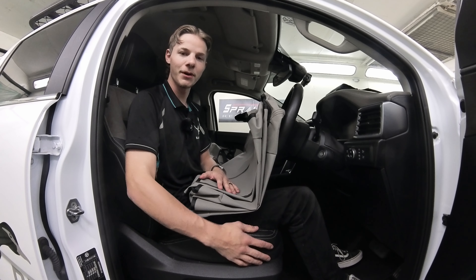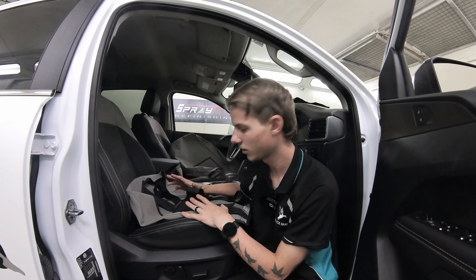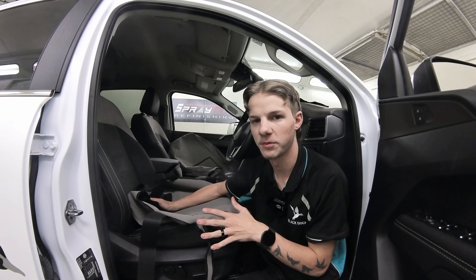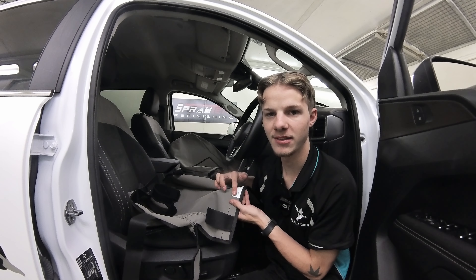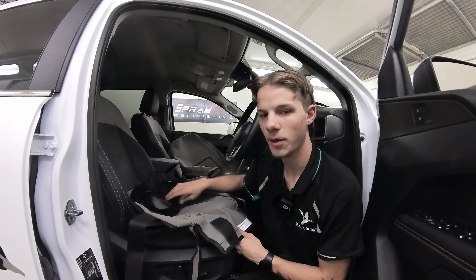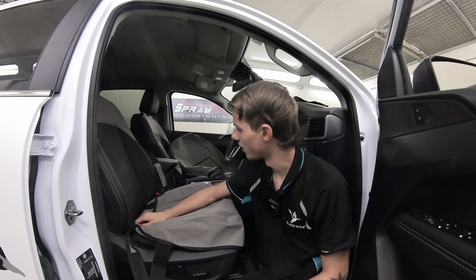First we'll begin with the driver seat base. You'll notice there are a lot of velcro strips all attached — just unattach all those velcros. We're going to sit it on the seat so you can see how it's going to be set up. The back of the seat base is where the tag is, so when you put it on make sure that's at the back with the two long straps at the front.